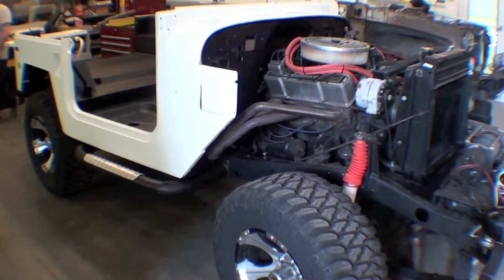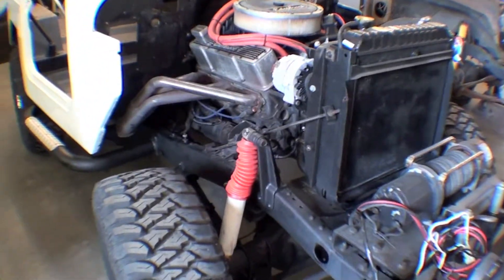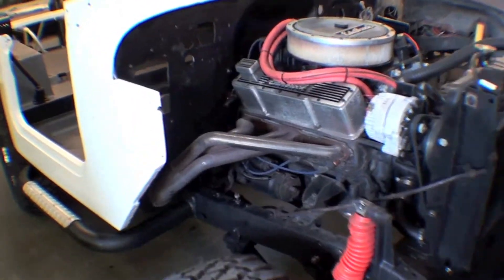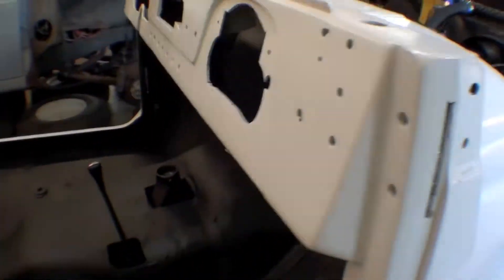The roll cage will go back in, and we have a number of different things we're also going to do with this — wiring harness work, some fan work. There were some complaints of overheating and we're going to look at that and find out if it was truly overheating or if it was a sensor issue, but either way, we have our work cut out for us to put things back together.